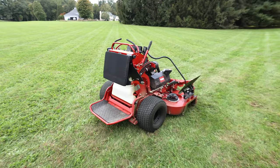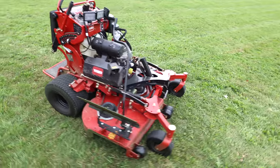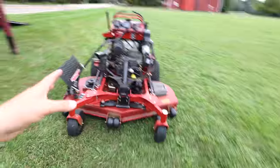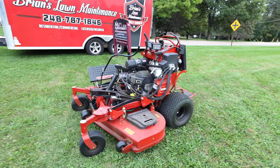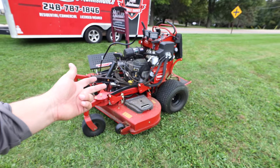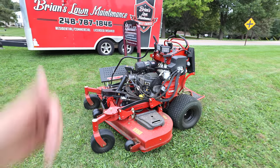Now, if you know the story — in 2017 I got a demo of a Toro Grandstand, the regular unit not the Multi-Force, and I was not impressed at all. I thought the mower was underpowered, I thought the front caster wheels were small, I just didn't think it was a very good mower, straight up.